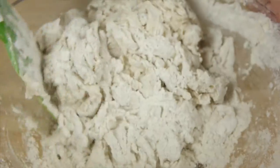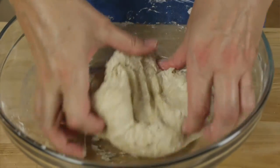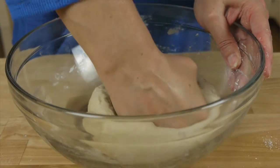My dough is mixed up, so now I'm going to do what we like to call the punch and twist for just a couple of minutes. This is easy to do, and it's what will give our rolls a nice light texture.